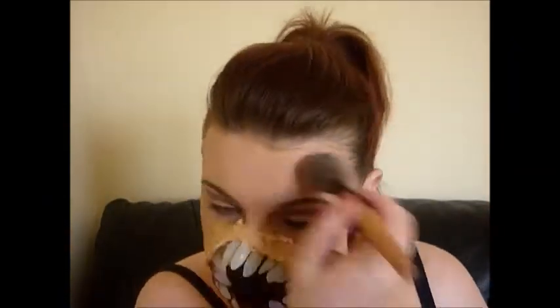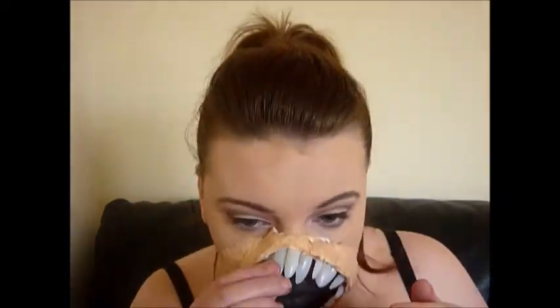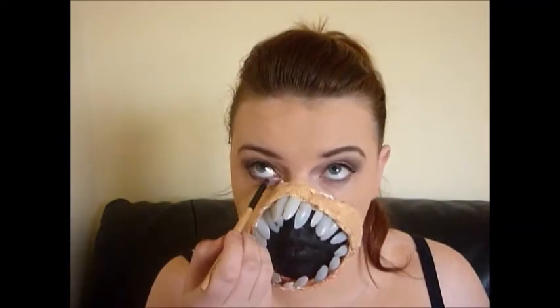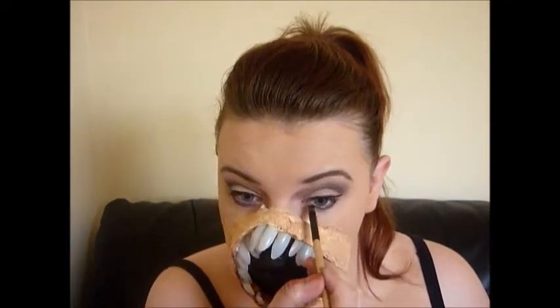I also set my face with some setting powder from Catrice. Then I pulled the mask outwards because I felt like the teeth were very flat against my face. I also went in and finished my eye makeup, applying that deep brown color from the start just underneath my eyes.